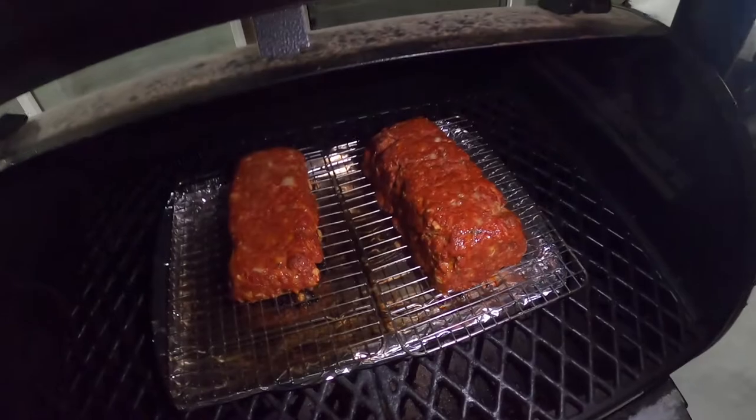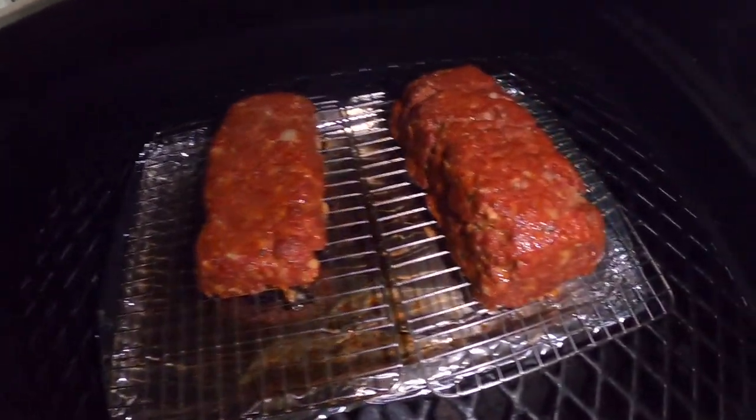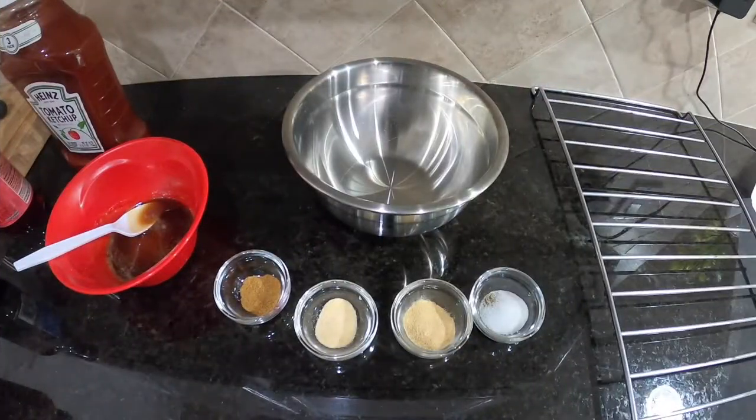At 126 degrees — we're not there yet. When you get to 160 degrees — but they are looking fantastic. Sorry I don't have a light, let me get my phone on here. Boom, look at that! Oh my goodness, that looks so delicious, and we haven't even put the glaze on yet, folks.